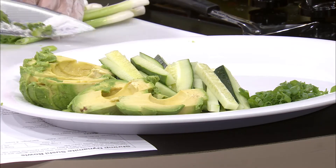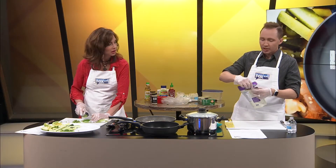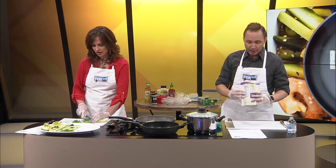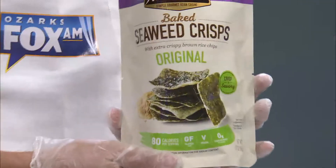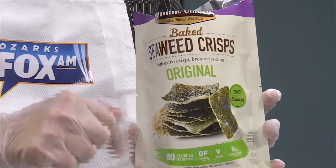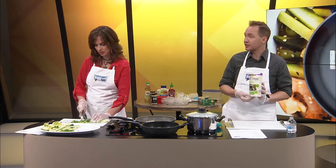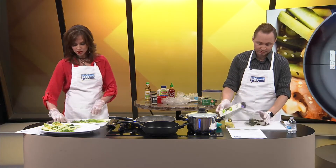The other thing this recipe called for, Kelly, was seaweed, like nori. So I found the seaweed — it also goes on top. But what I found were some seaweed chips that I'm gonna crumble. They wanted to cut the seaweed in strips, but I'm gonna try these chips that I think have more flavor. I don't like the taste of seaweed by itself unless it's on a sushi roll — I think the chips would be great and they'll add a little crunch.